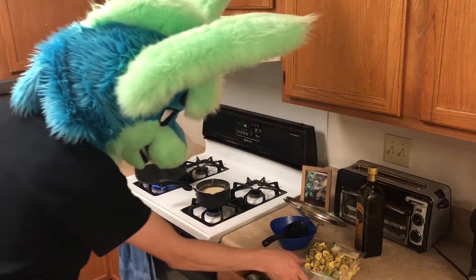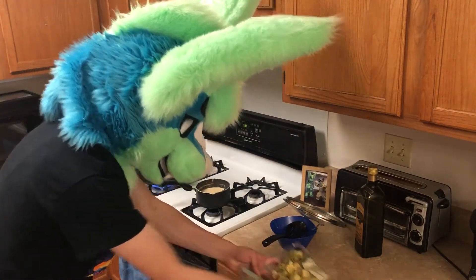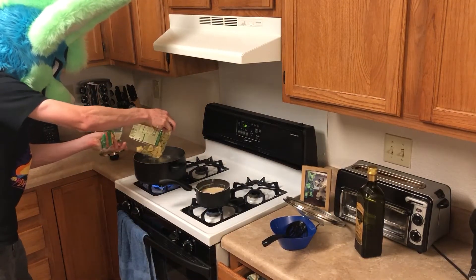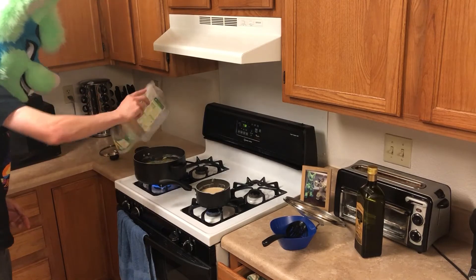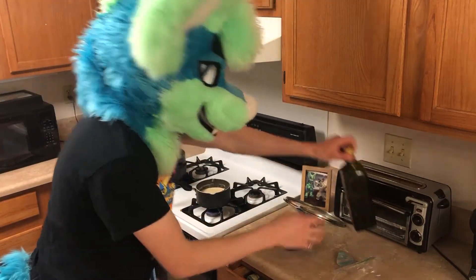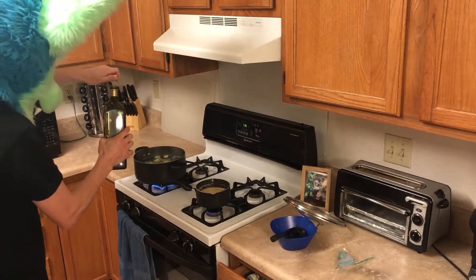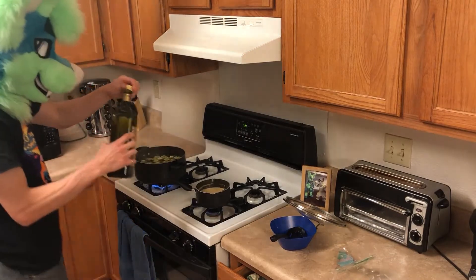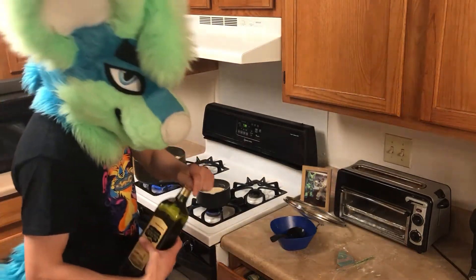Now that's boiling, we are ready for our other half of the pasta. Try not to splash myself putting it in. Another half of the olive oil, and now we do it all over again.